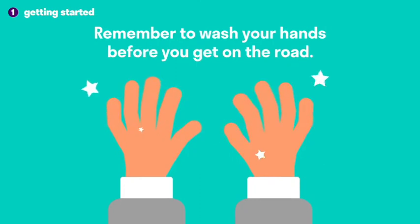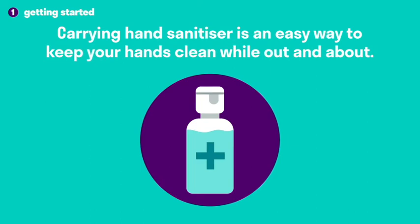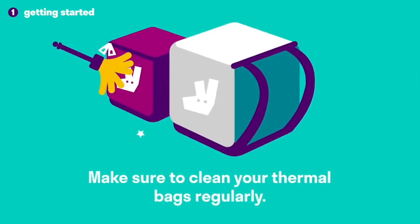Remember to wash your hands before you get on the road. Carrying hand sanitizer is an easy way to keep your hands clean while out and about. Make sure to clean your thermal bag regularly.